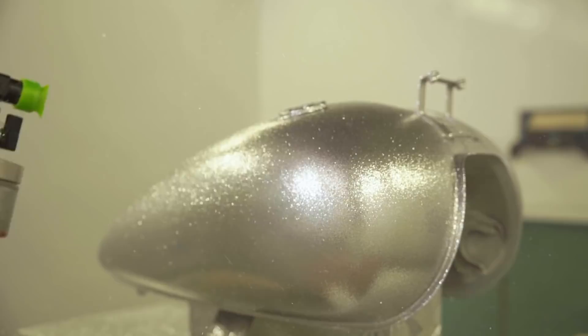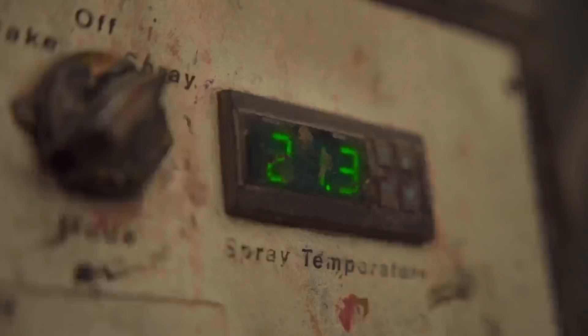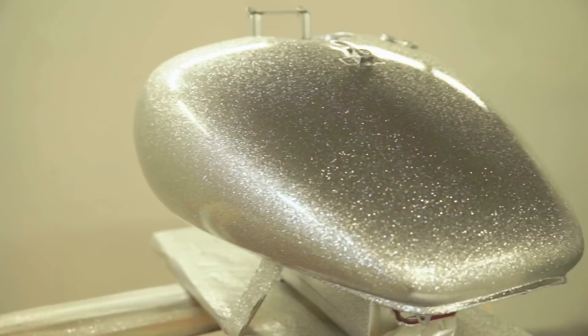Blast flake with a flake blaster and another three coats of clear coat. I need to now leave this for two weeks, let all the solvents fully evaporate out of the lacquer.